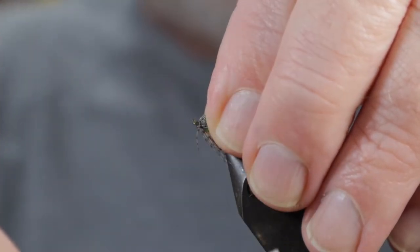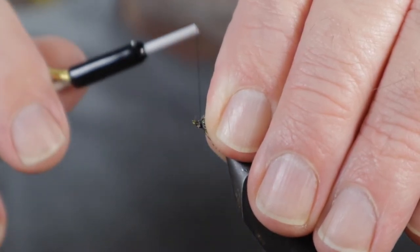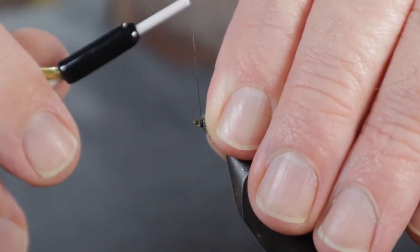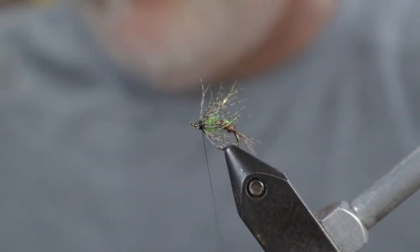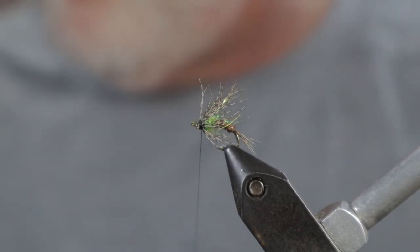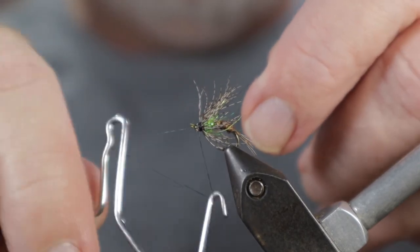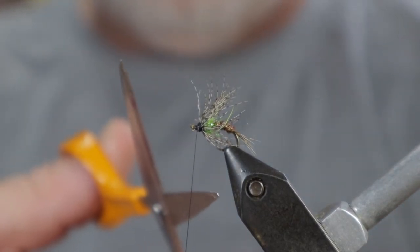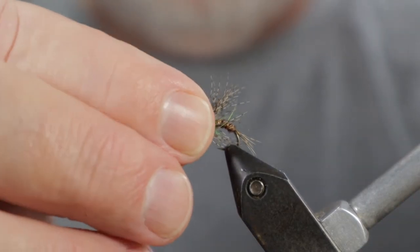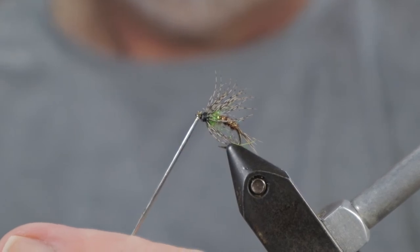Pull those fibers back and build up your head. What this head build-up does as you're wrapping thread is hold and orient the feathers back toward the rear. Finish with a whip finisher. That's the fly — finish with head cement or UV epoxy and cure it.